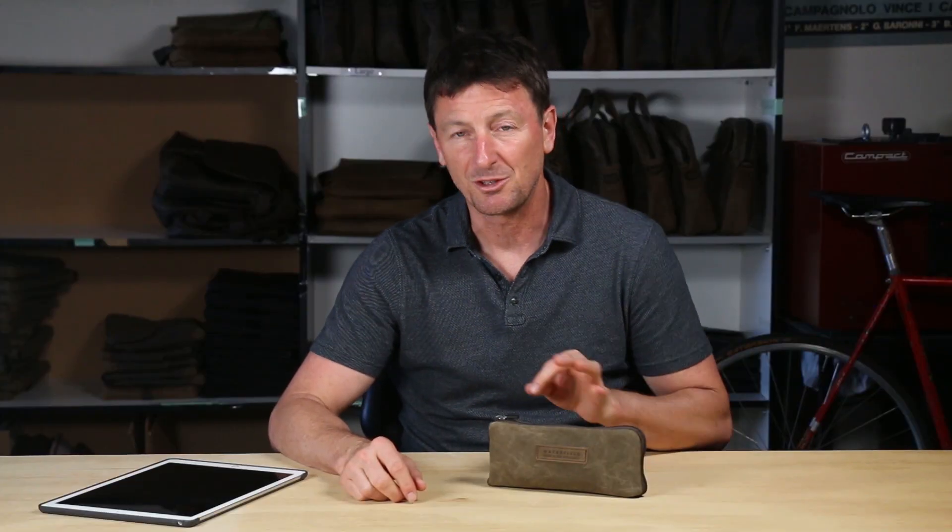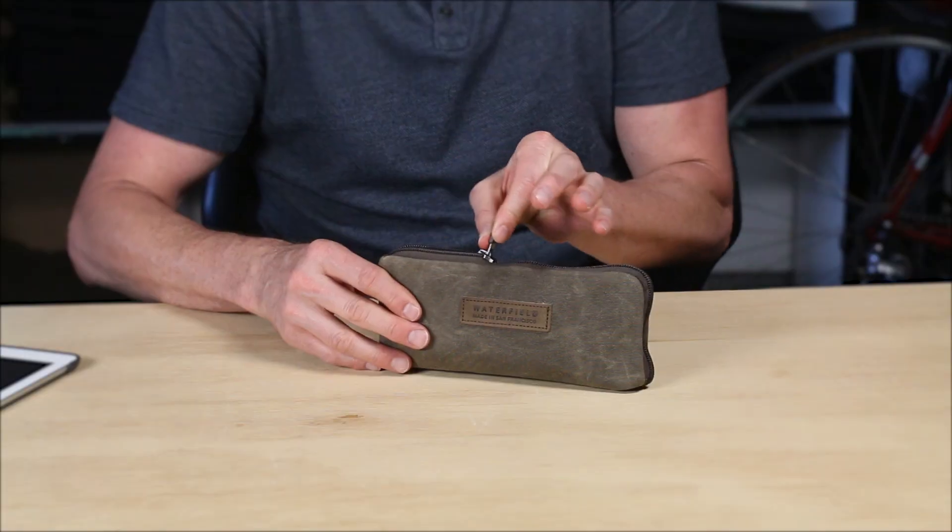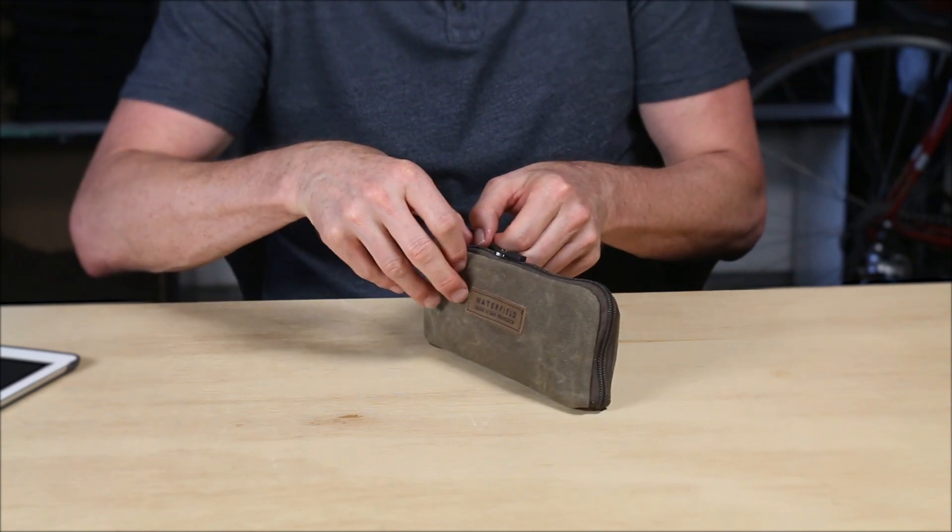On the top we have a zipper that runs completely along the top and then down the front to make accessing your gear super easy, and the slider locks so you know your gear is secure inside. Just flick the slider down forwards and it's shut.